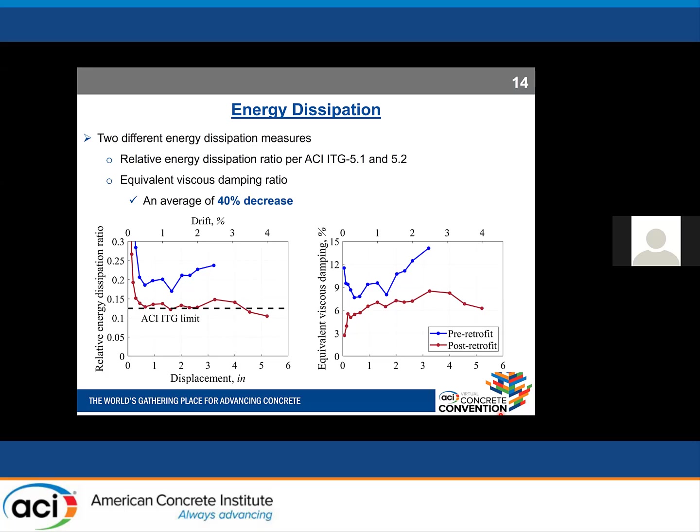Regarding energy dissipation capacity, we used two measures: the relative energy dissipation ratio per ACI ITG — defined as the area under closed force-displacement loops divided by a parallelogram defined by initial stiffness and the drift of the cycle — and the equivalent viscous damping ratio. The ITG document requires 12.5% relative energy dissipation ratio. Our post-retrofit specimen satisfied this except for the last two cycles. On average, we had a 40% decrease in energy dissipation compared to the pre-retrofit case, using both measures.